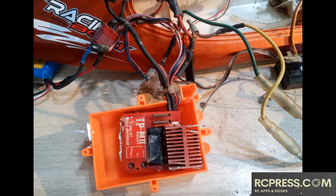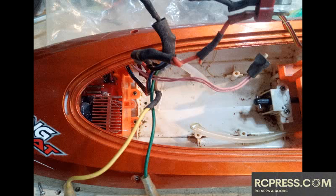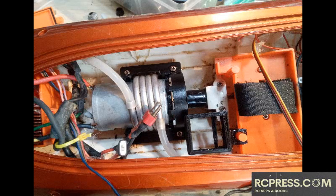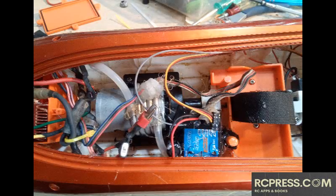Instead of buying an original replacement, you can actually use the receiver box to hold a regular ESC. The boat itself is pretty watertight, so I don't really worry about waterproofing. If the receiver box is not big enough for both the ESC and the receiver, you can 3D print a small receiver mount and hold the receiver somewhere else. You may use hot glue to seal around the connections just in case water does accidentally leak in.